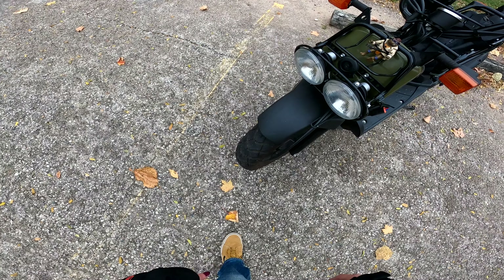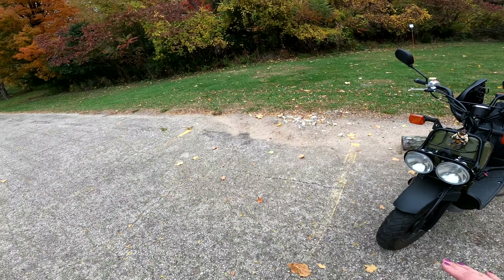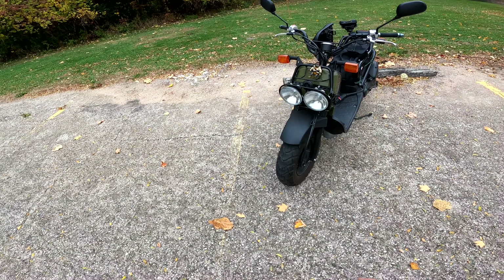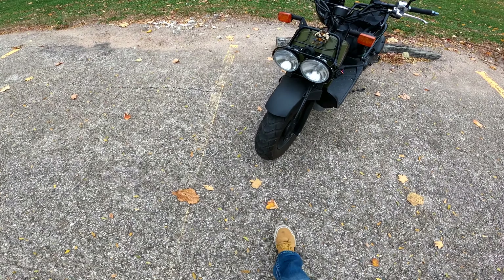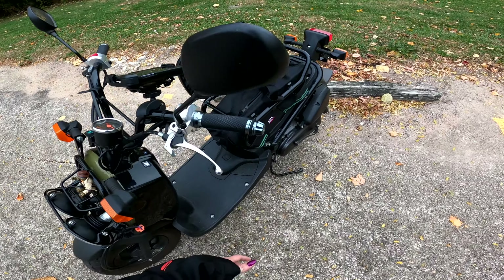I don't know if you noticed in some of my older videos, but at night it looked like my lights were shining up in the trees instead of on the ground like it should be, because the lights were aimed up too high.